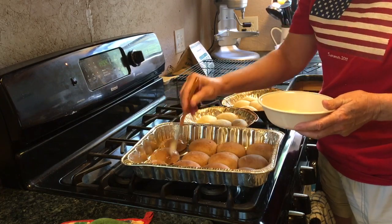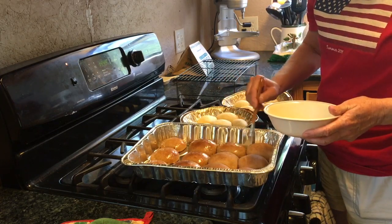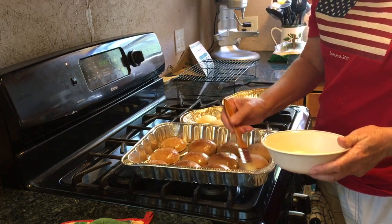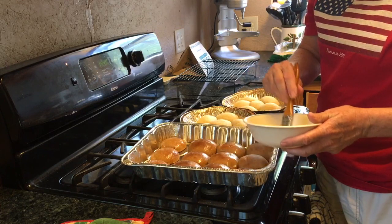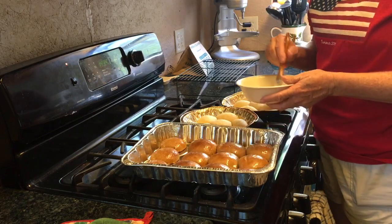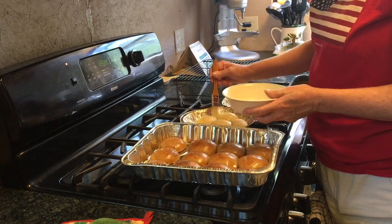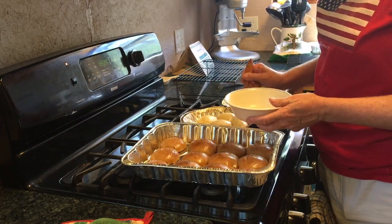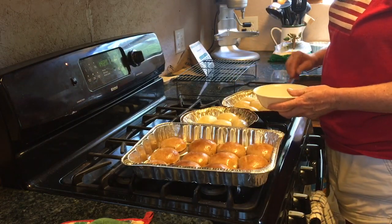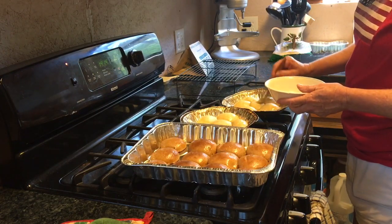I forgot to mention that I brush the tops of my bread and rolls with butter when they come out of the oven — it makes them nice and soft. Also, with the pita bread, I forgot that you're supposed to put them in a brown paper bag after baking, which helps them soften up. They were getting a little crisp around the edges, so I've put them in a paper bag. It's been about 12 minutes since I took them out, so I'll show you the pita once the rolls are out of the way.